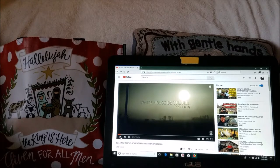Good morning, Clodhoppers. This morning we got a chance to watch the White House on the Hill compilation — it's their Release the Chickens Homestead Compilation.